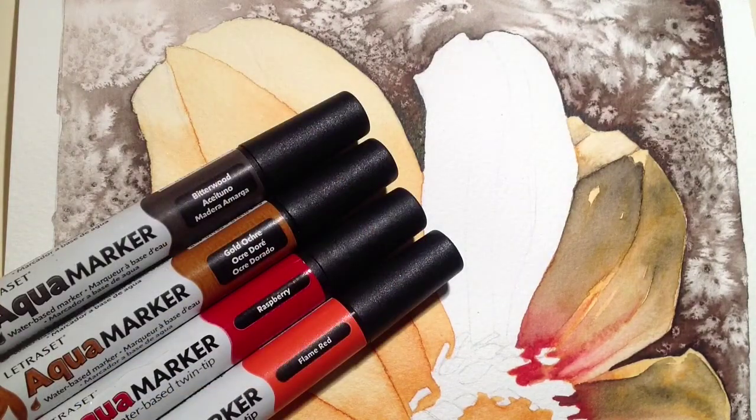Previously you've seen me do the background using a bit of salt. Now you're going to see me have a go at doing the petals. Those are the colours I'm using, and I'm going to try and use a technique called wet on dry. So I'm going to lay down some washes first, let them dry, and then apply more washes of colour over the top.